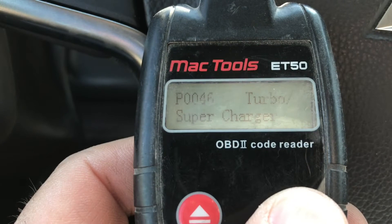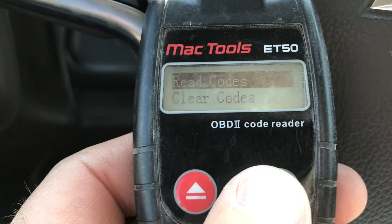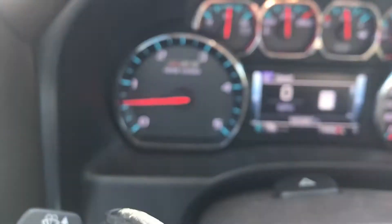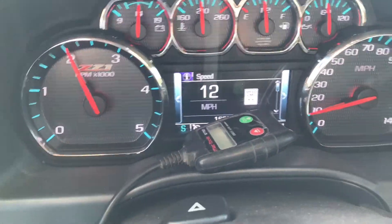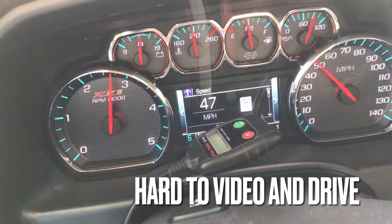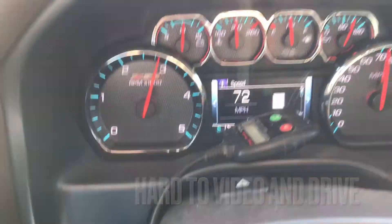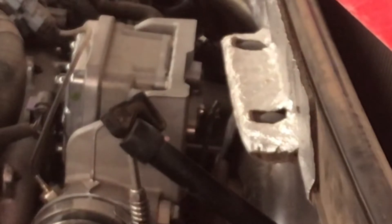After pulling all these codes and writing them down, I went ahead and cleared them so I could see which one came back first after taking it for another drive. After a 30-minute test drive with no codes popping up, I decided against that method and started trying other things. The fact that the codes didn't return was annoying — it points to an intermittent problem, possibly electrical, which makes it more difficult to diagnose.